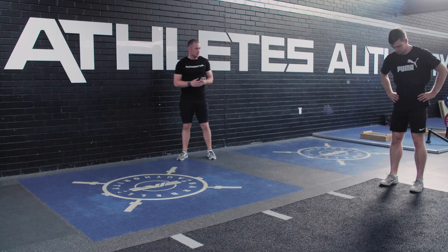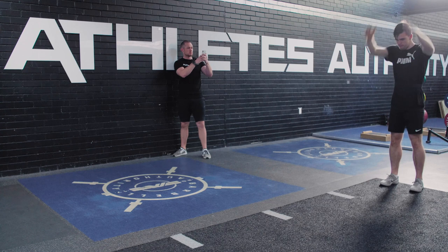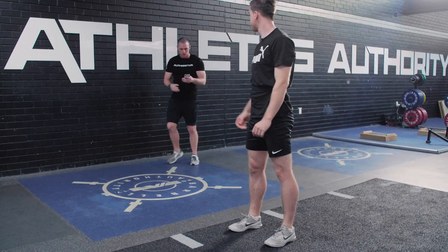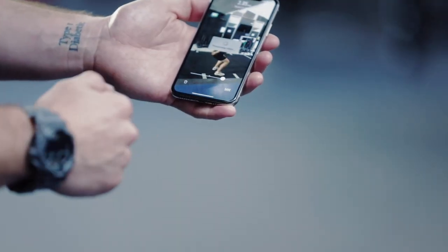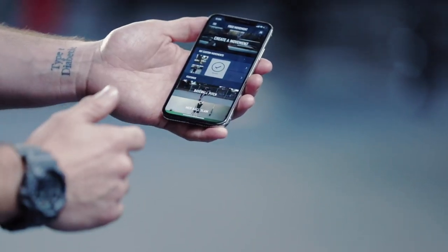Okay Brendo, ready to go mate, let's line up. About 80%, let's see what we can produce. So as you can see, Brendo's done a nice little jump. It's picked it up, recording him at 3.05 metres a second. It'll process that video, store it, and save it for later.